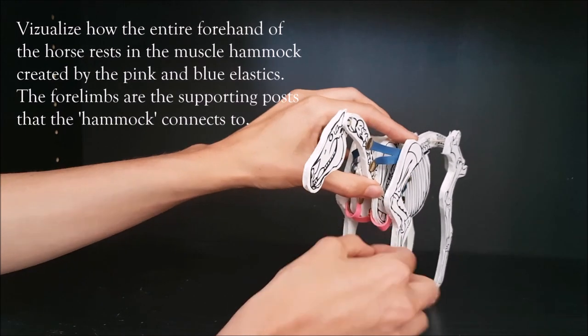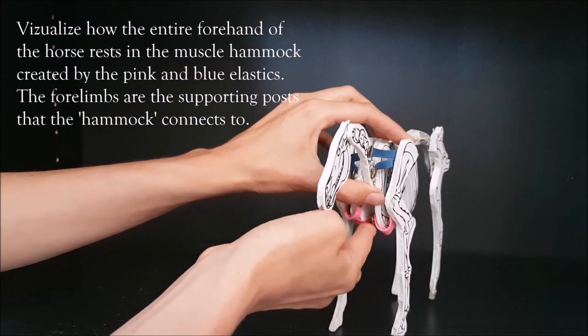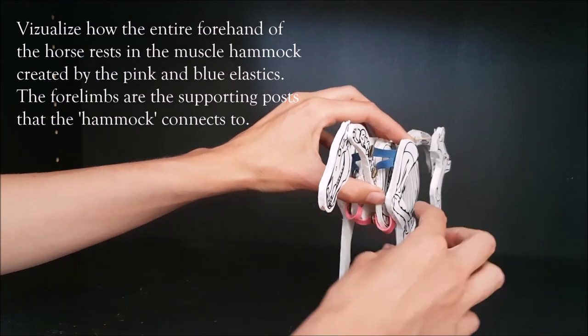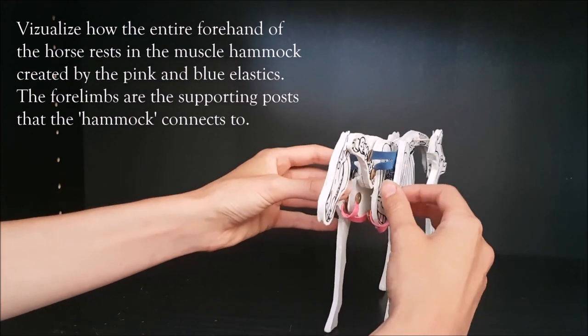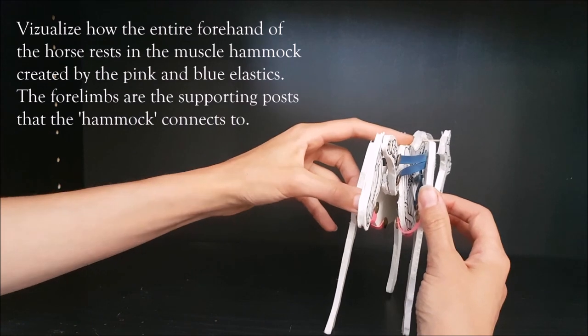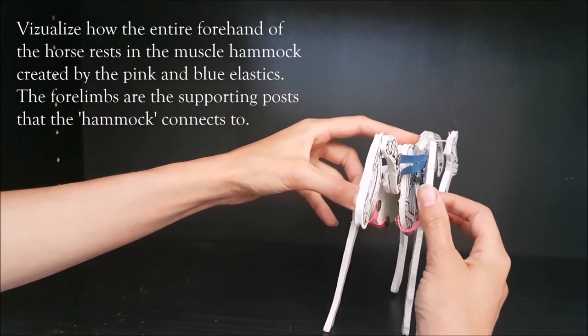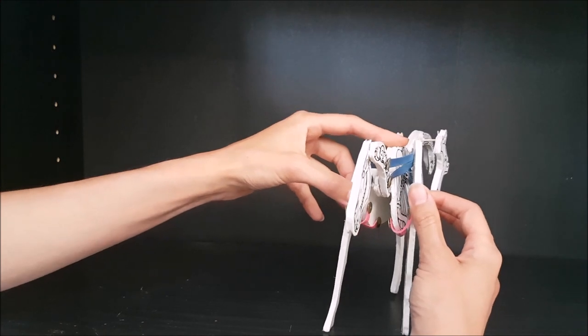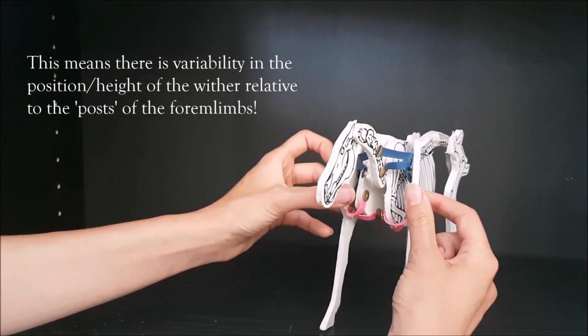The pectoral group runs from the humerus — one of the arm bones — to the sternum, along the length of the sternum. You can see how that forms a sling structure. From this perspective, it's easy to see how the weight of the trunk and forehand is loaded into this sling-like elastic structure and then supported off the post-like structure of the forelimb.